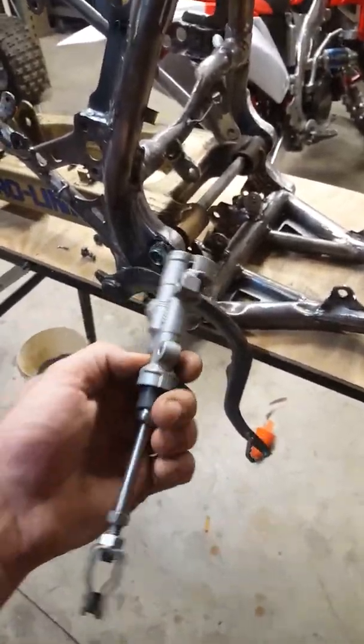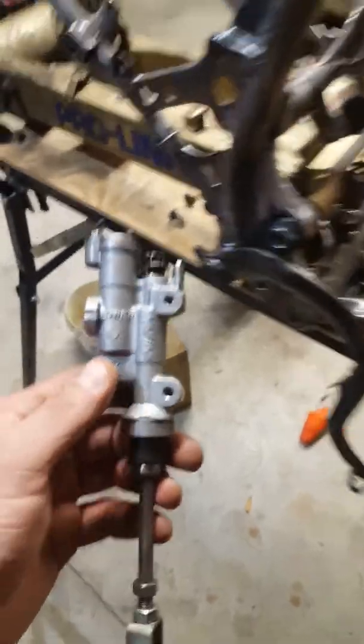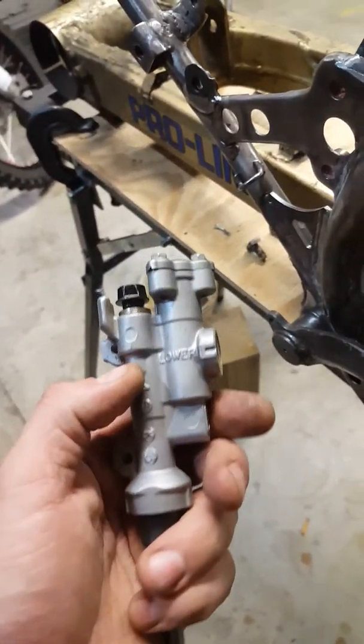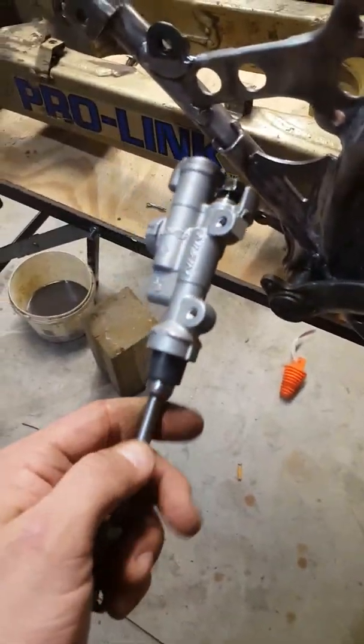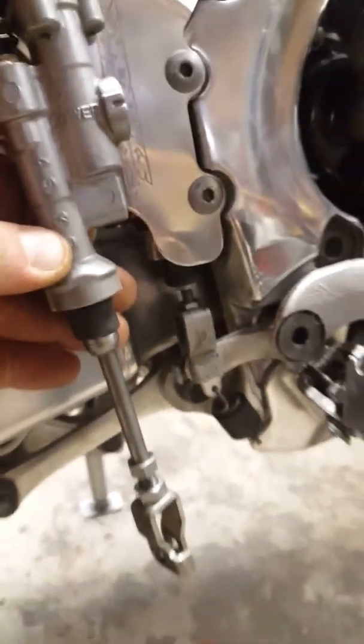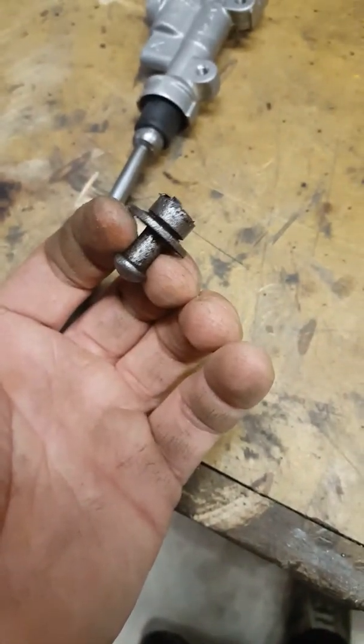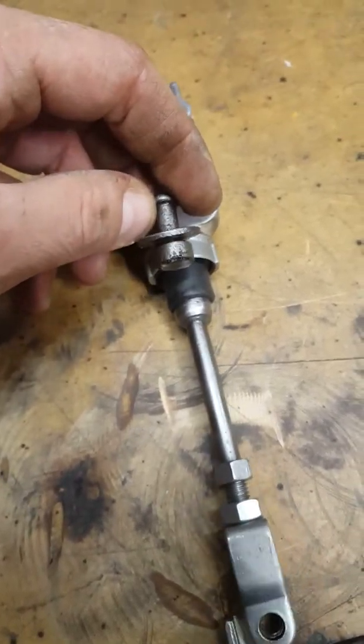Upgrading the rear brake on the ATC 250R — I picked up a 450 rear master, but the shaft doesn't work because the 450 shaft is a lot smaller. I have the stock 450 shaft here to show you. I took the shaft out of the stock 250R master — I can't really show it because it's kind of cut up, but this is the top of the stock shaft that sits up into the stock 250R master.